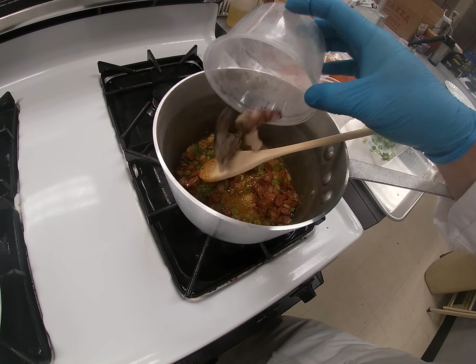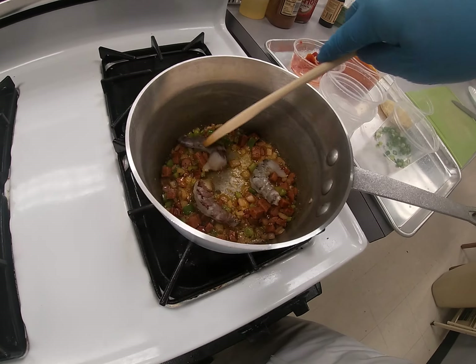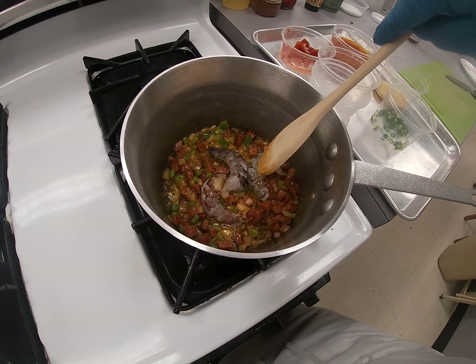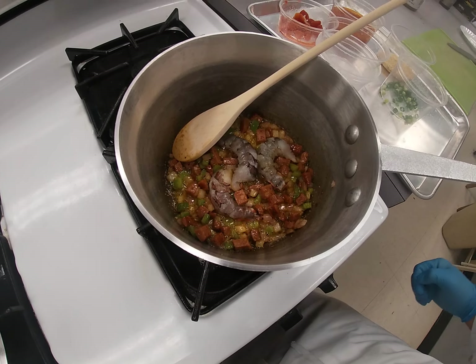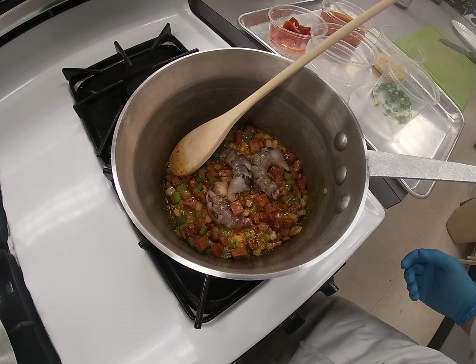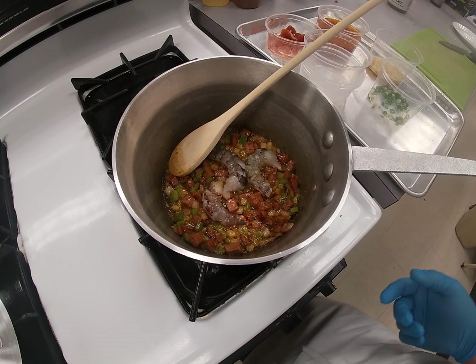What I want to do is add the raw shrimp and basically just sauté them in with this. Put them in and just let them cook. What we're actually going to do is cook them in there, take them out, dice them, and add them back later.